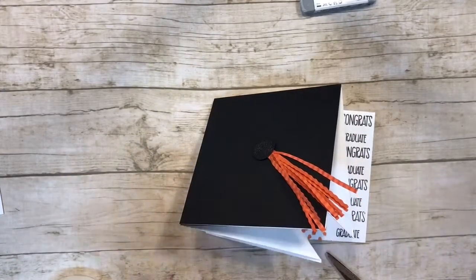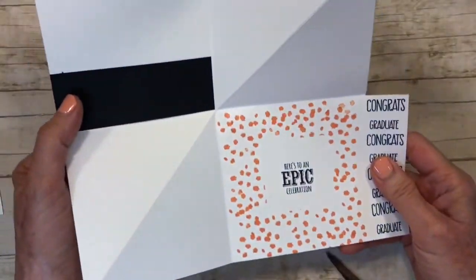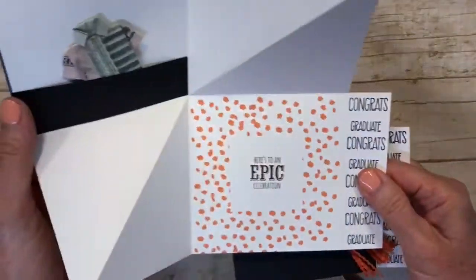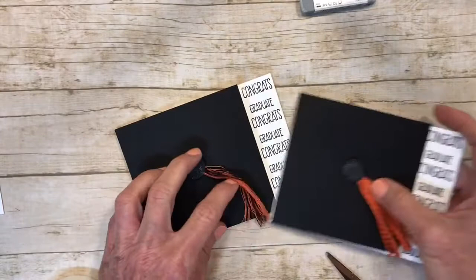So there you have your pop-up graduation card — here are the two that I have made. Thanks for joining me today, I hope I helped you!